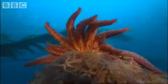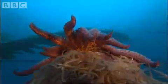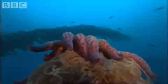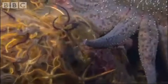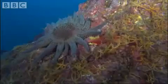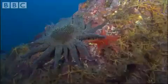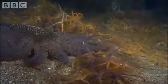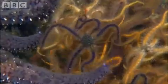The sunflower starfish is a metre across, with an appetite for brittle stars. It uses its feet to taste for prey.